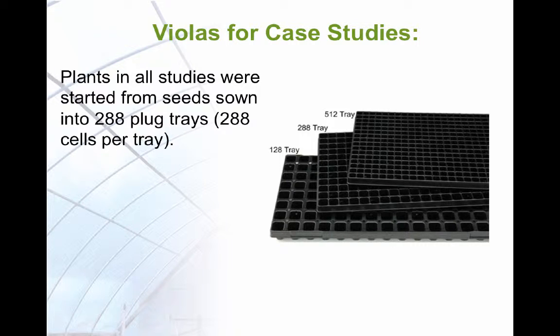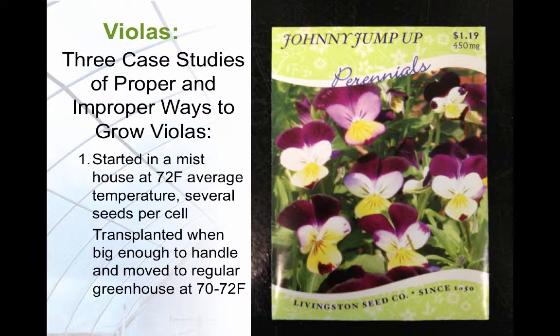Violas for the case studies were grown from seed sown into 288-size plug trays, meaning there were 288 cells per tray. Three case studies were done. In the first study, several seeds were grown per cell, and the cell trays were then placed in a mist house where they were misted at 10–15 minute intervals and held at a constant 72 degrees Fahrenheit. When big enough to handle, the plugs, each containing several seedlings, were transplanted into larger cell packs — 24 cells per tray — and moved to a regular greenhouse section at 70–72 degrees Fahrenheit, with night temperatures about 4 degrees cooler.